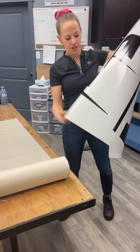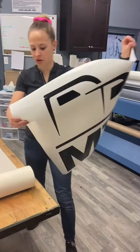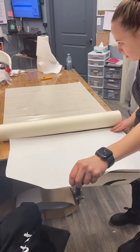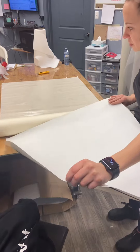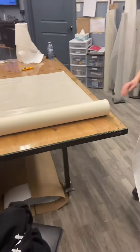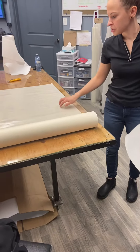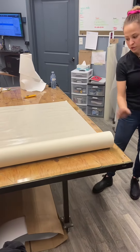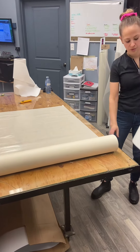If you have a really large decal, make sure that you're measuring first to see if it'll fit on the pre-mask. My decal is actually narrower than this roll, so I'm good. When you're doing larger decals, it's easier to roll out your pre-mask on the table first and then put your decal onto the pre-mask.